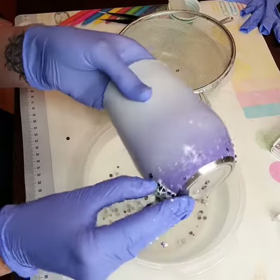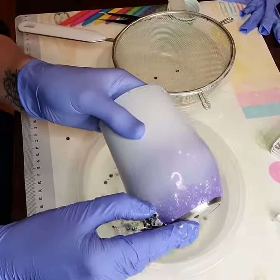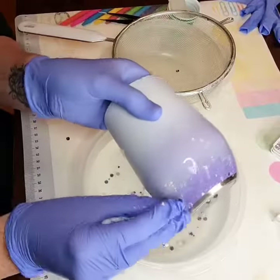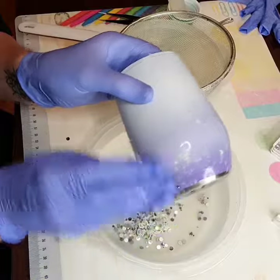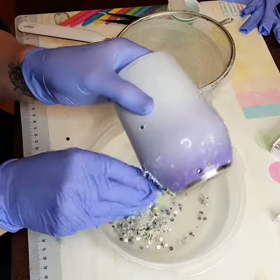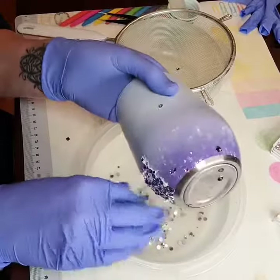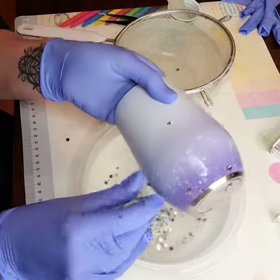It's not a very strong solution — not like if you were taking epoxy off — but just enough to irritate your skin if you used your fingers directly. I let it soak for a couple of days, checking on it. The adhesive, which is Liquid Fusion, gets quite gummy, and once it does, I know it's ready to peel off.